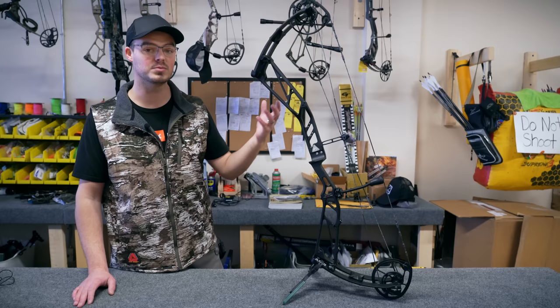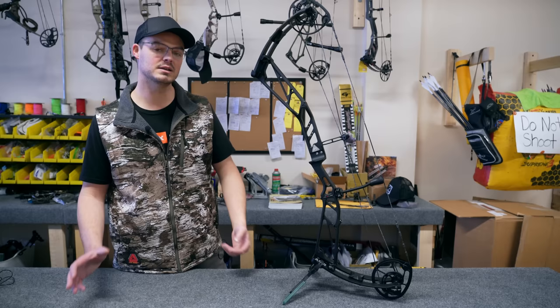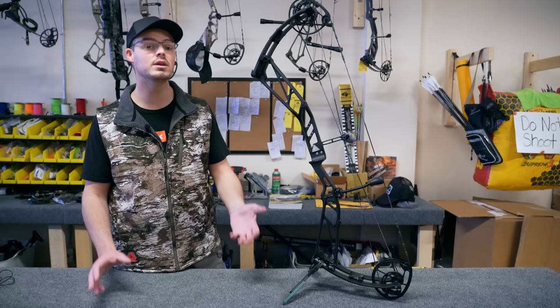Even though you can shoot whatever bow you want, the reason why most archers shoot a longer axle-to-axle bow, and particularly a target-specific one, is that they're usually a little bit slower, which makes them a little bit easier on the draw cycle. Remember, you're doing 30, 60, 90 arrows in an afternoon session — that's a lot of arrows for pulling 70 pounds out of a really aggressive hunting bow with a shorter brace height.